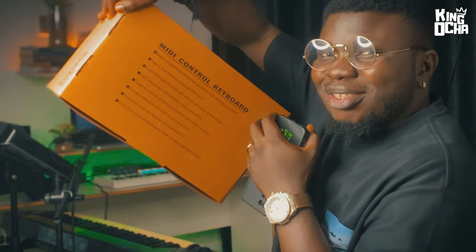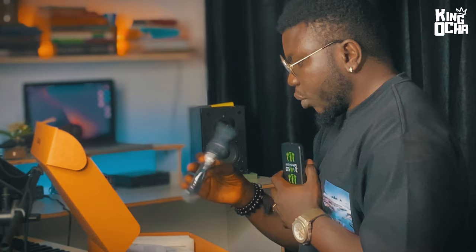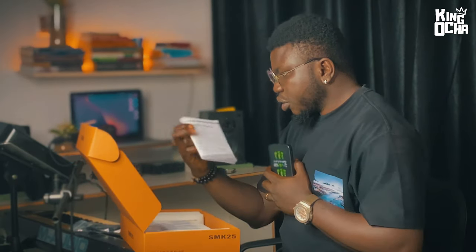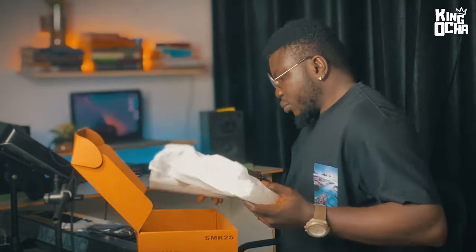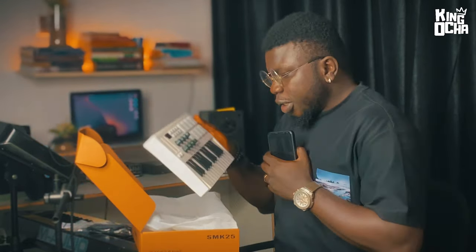Hey guys, so in the box you have of course the USB MIDI cable, and then you have your user manual, and then for the main reason why we are here — this is a beautiful MIDI controller. Let me show you.